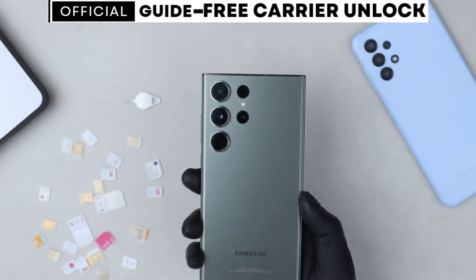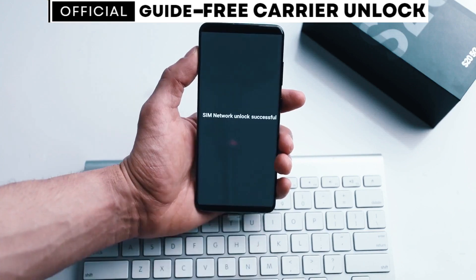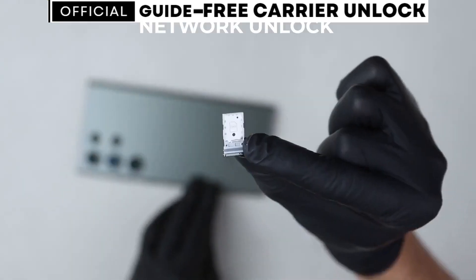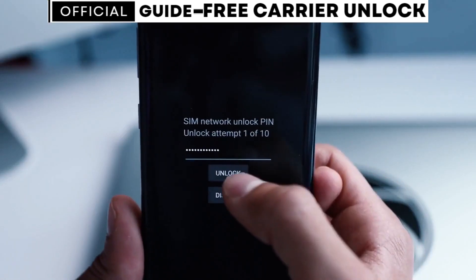Hello everyone. In this tutorial we will show you a simple and free method to unlock any phone from any carrier, even if it's not fully paid off. No more expensive unlock fees or shady third-party services. We've got the solution you've been looking for.